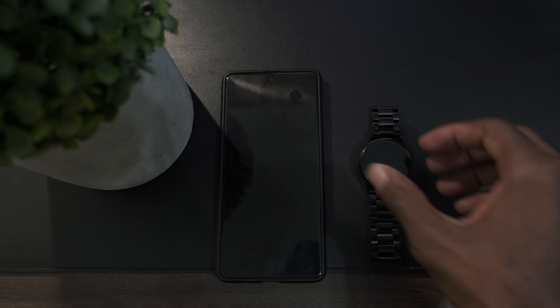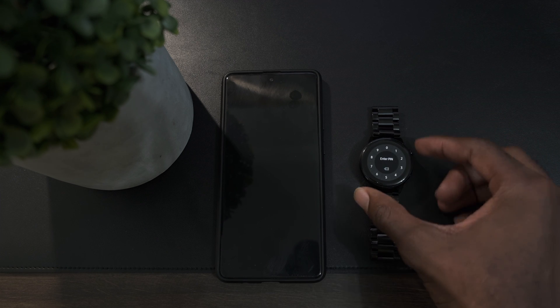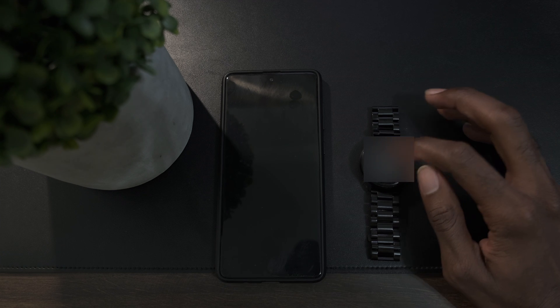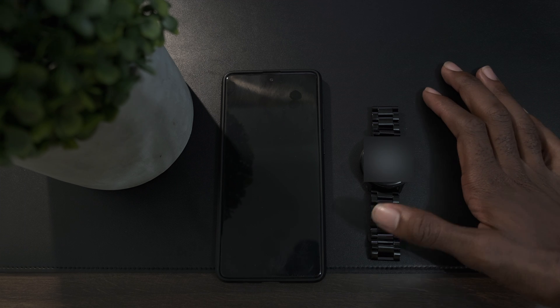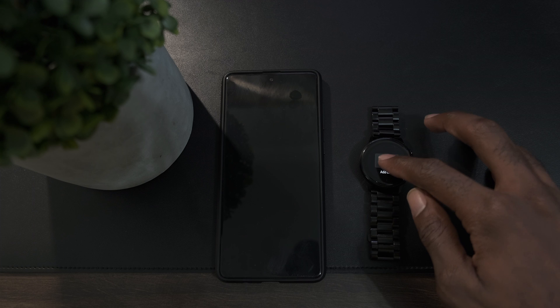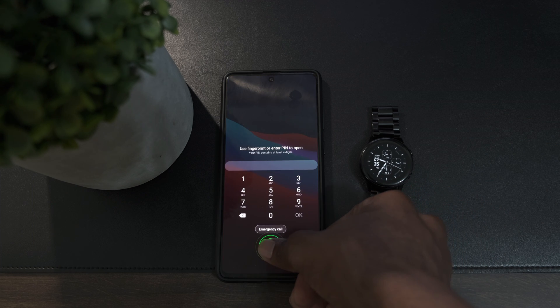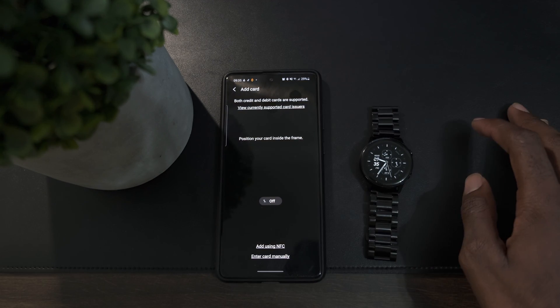Once you've downloaded the Wearable app, press and hold the home button on your Galaxy Watch. It will ask you to set up a PIN login — if you already have one, just sign in; otherwise, create one. Once you're in, it will ask you to add a card. Click 'Add Card,' then on your phone, select 'Add credit or debit card' at the top.